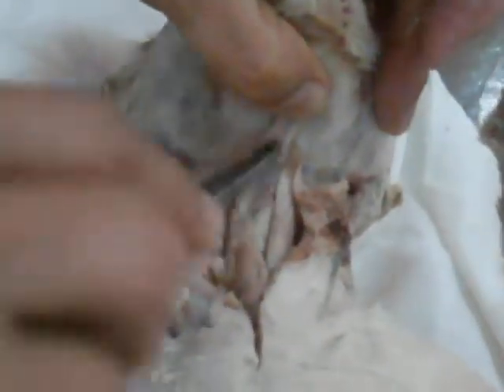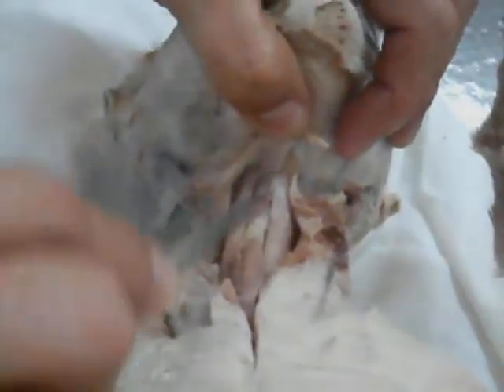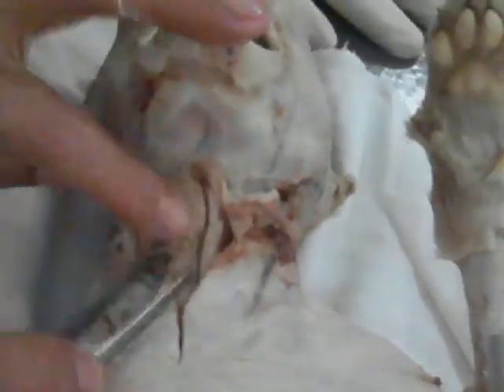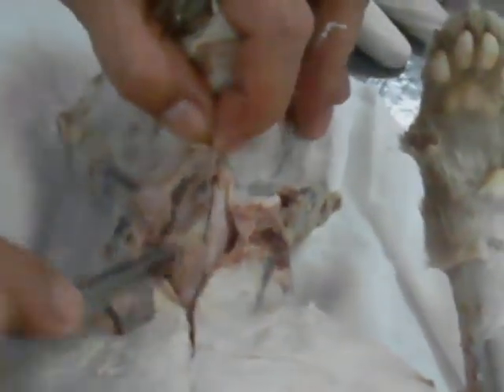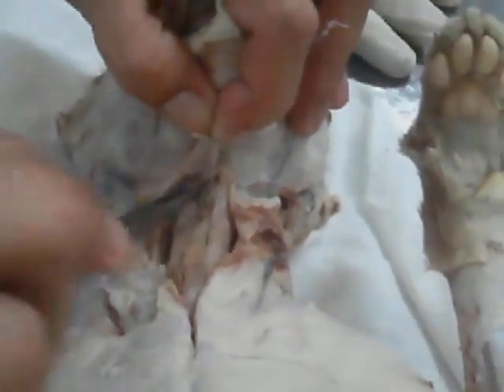Sternothyroid, hyoid, sternohyoid. Thyrohyoid — one and two. They are two different muscles, named after their origin and insertion: sternohyoid and thyrohyoid.